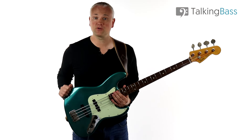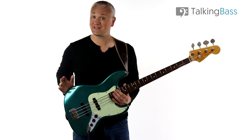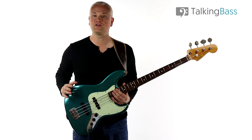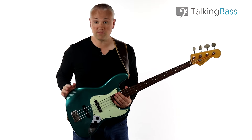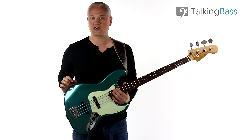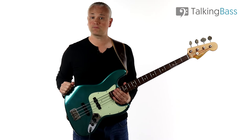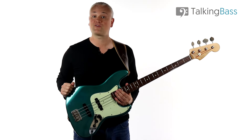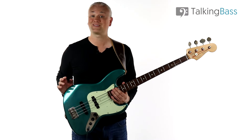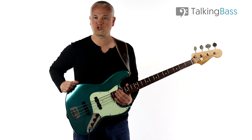The lesson material and tracks are over at Talking Bass, so just click the link in the info below to play along. While you're there, check out the lesson map where you'll find over 450 free bass lessons on every topic imaginable, all systemized and organized for ease of navigation. Subscribe to the free membership to get access to the members area where you'll find a ton of free bass resources and downloads like the Scale Reference Manual and the 25 Bass Riff Challenge.